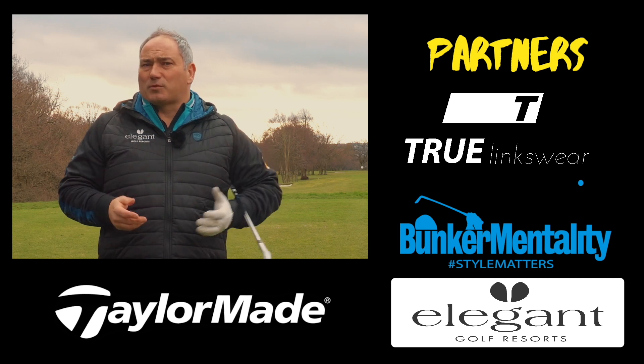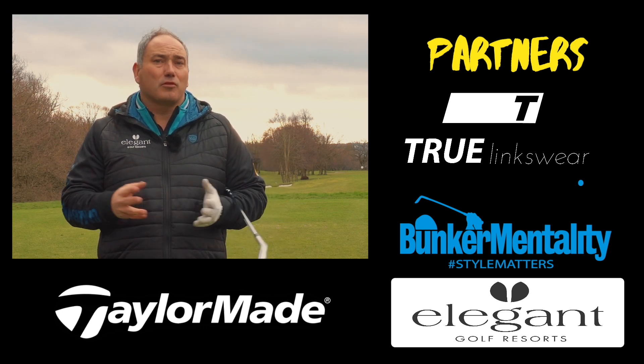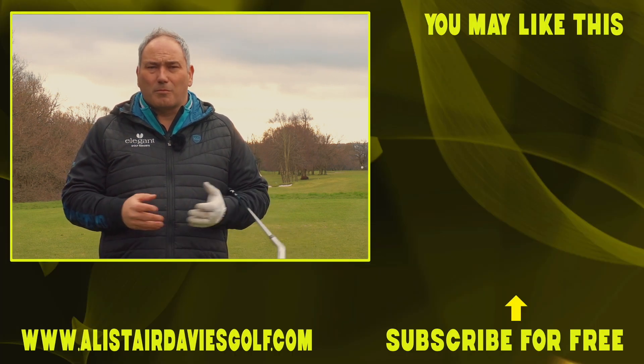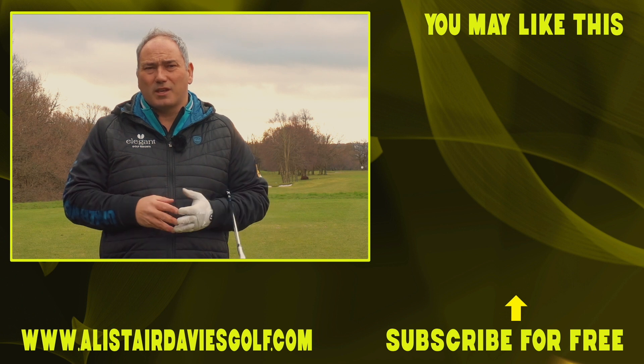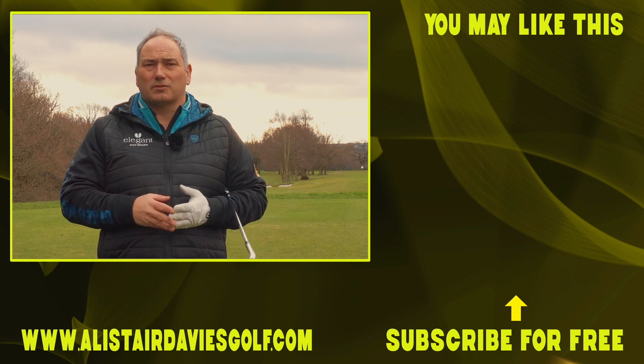If you haven't already subscribed, please hit my logo at the bottom corner and join me in my journey — let me help improve your golf. It's been great to have you here today. Hope to see you in my next video. I launch videos every single week, so thanks for checking it out and tuning in today. I hope you're staying safe and I'll see you again here soon.